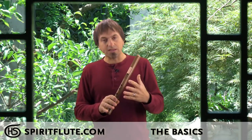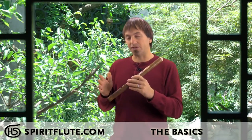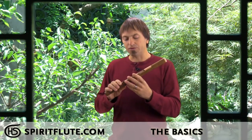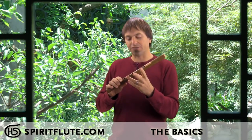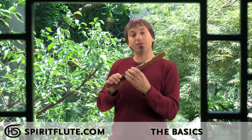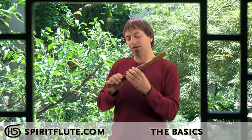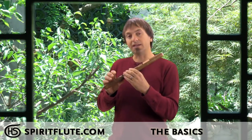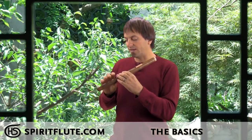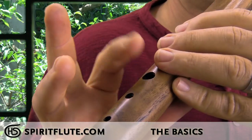For the side-blown flute, it's specific to which hand you're going to use. You're going to use your left hand on top and your right hand on the bottom three notes — the notes that'll be further away from you. You'll use your pointer finger and your index finger on the top two holes. Your ring finger on a five-hole side-blown flute will sit where there's no hole, and on a six-hole flute there'll be a hole there too. With the right hand you'll cover the bottom three holes.